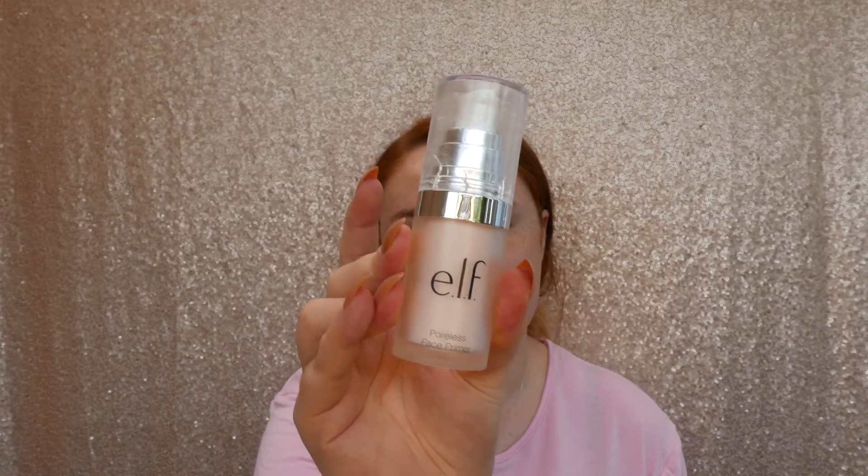For primer I usually go in with the elf poreless face primer, which is the pink one. I don't really have that many pores but I just find it's quite a good primer, so I literally just put it on my finger.